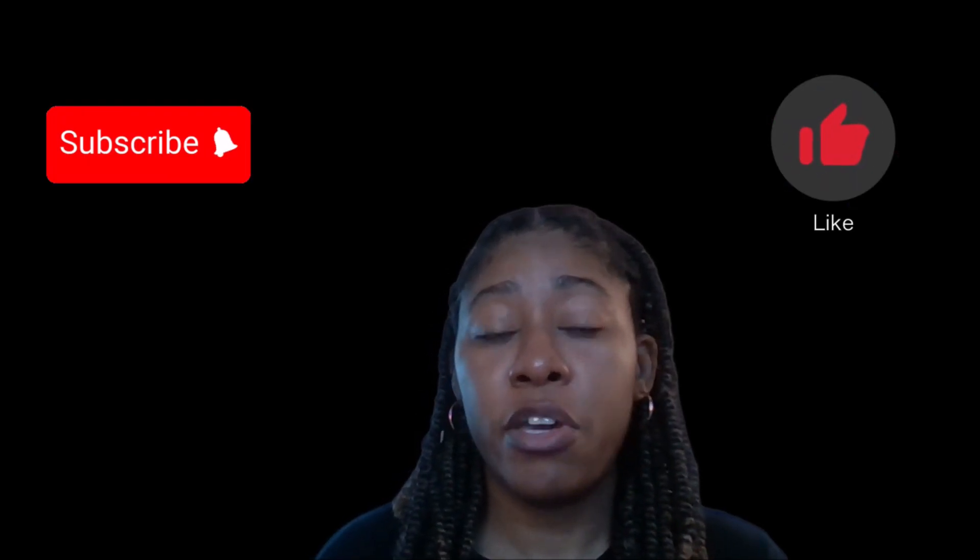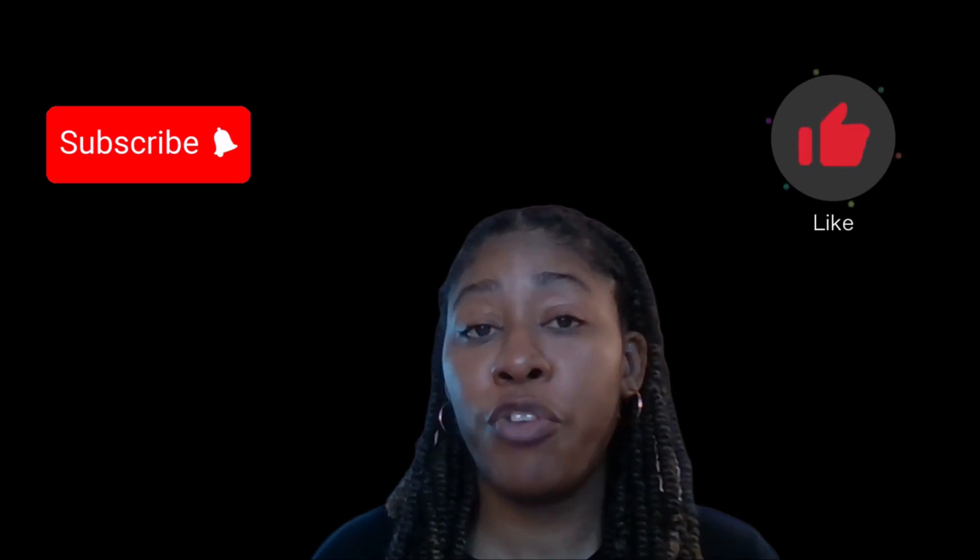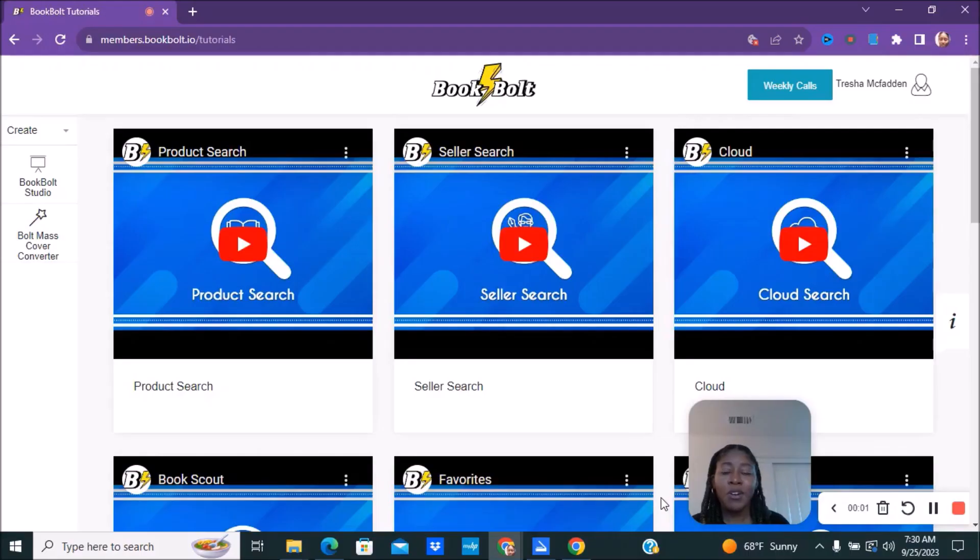Did you know that you can edit the interior in Book Bolt? If you're interested in finding out how to do it — and it's very beginner friendly — make sure you guys keep watching.